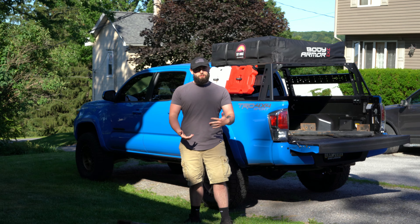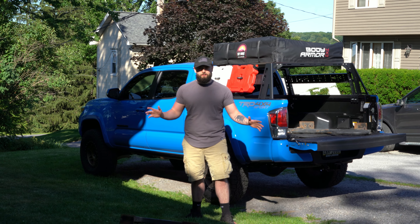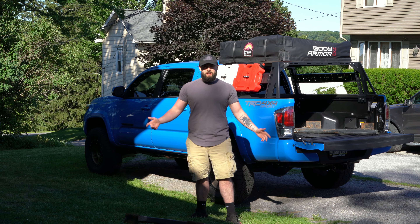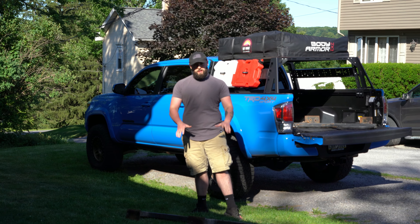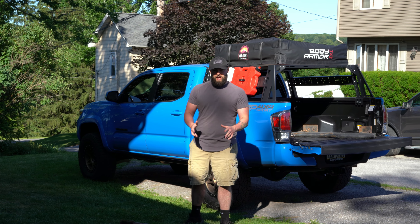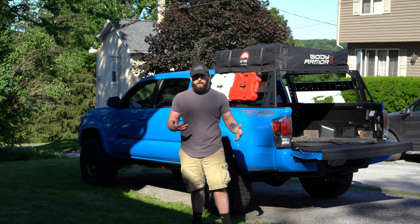These are the rock sliders. I don't know the brand. We're gonna get these cleaned up — my dad's gonna take them because he's pretty good with body work, he does some painting, he does some stuff better than I can. I'm gonna give these to him, he's gonna have fun with them and figure out what he can do, and hopefully get them all looking good.